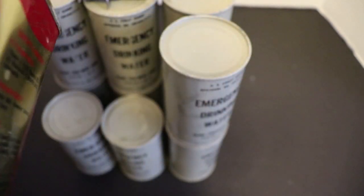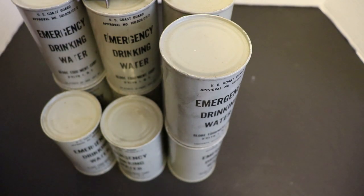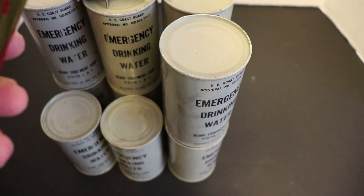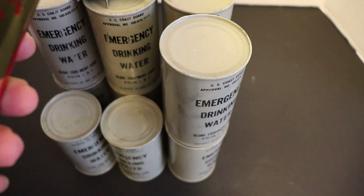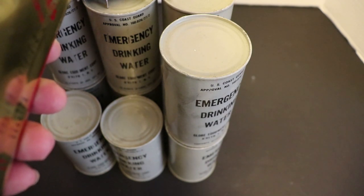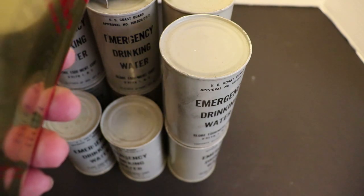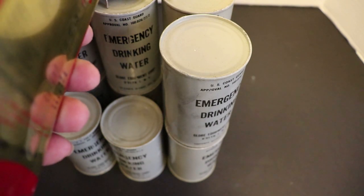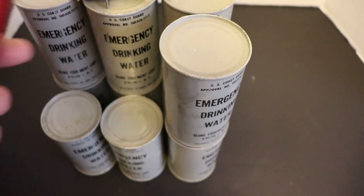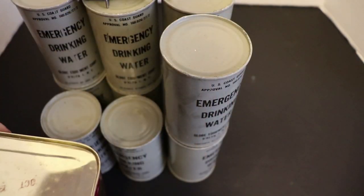Survival food pack — let's see what's inside. Contents and ingredients: Vitamin A tablets, Vitamin D, Vitamin B1, malted milk tablets, CC bars which are those tropical bars, and fortified biscuits — or rather, enriched tropical chocolate bars. Contents and ingredients produced in compliance with military specifications. This thing is in super mint condition.